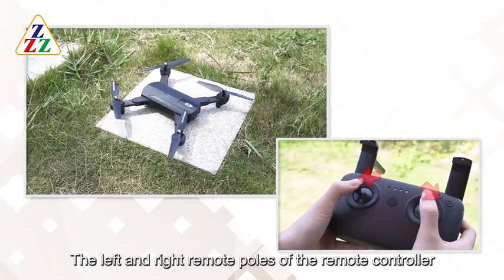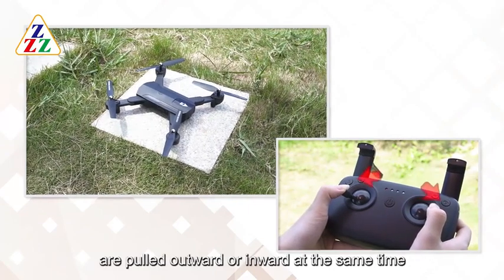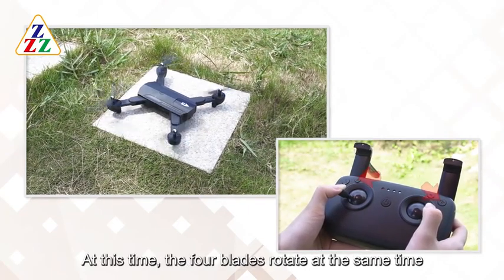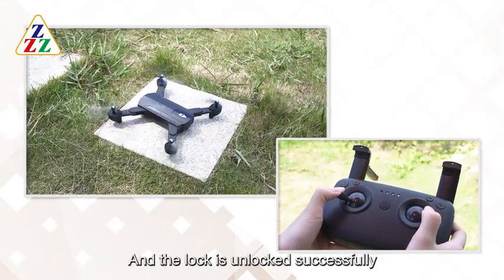UAV Unlocking: The left and right remote poles of the remote controller are pulled outward or inward at the same time. At this time, the four blades rotate at the same time. The lock is unlocked successfully.